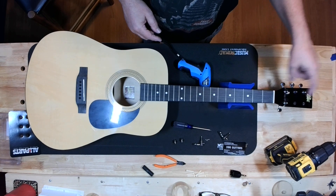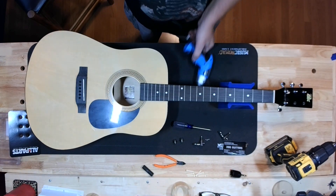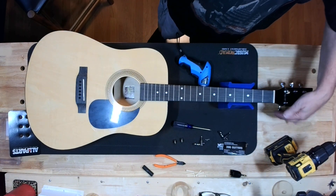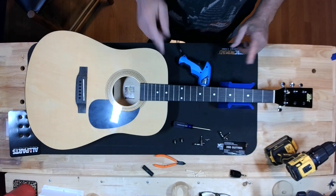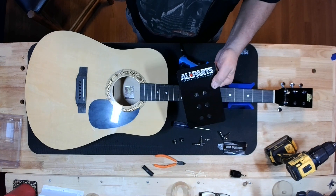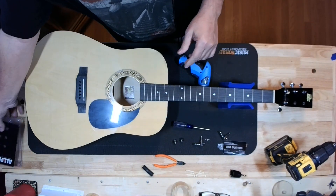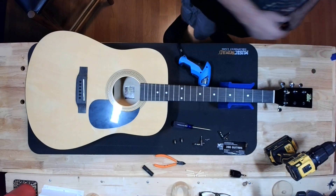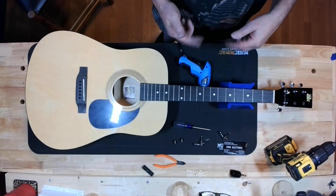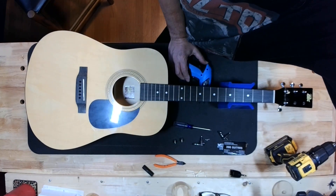We glued it back together, but the tuners that were on it were in such bad shape that when I was trying to restring it, it was an epic fail. The G string was the one that really hung us up; otherwise I would have got the whole thing strung up. We all know this is not the top of the line stuff, but compared to what was in this guitar, it's a thousand times better. I wouldn't use that brand for one of my builds, but it's okay stuff.